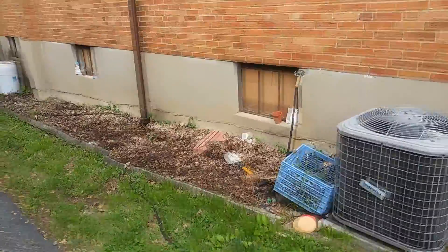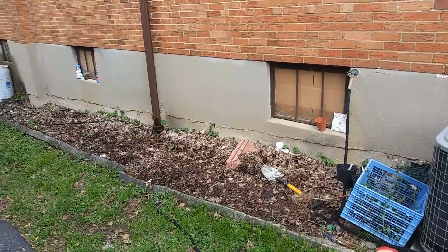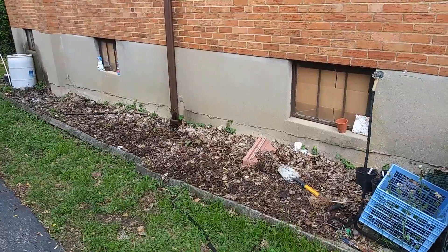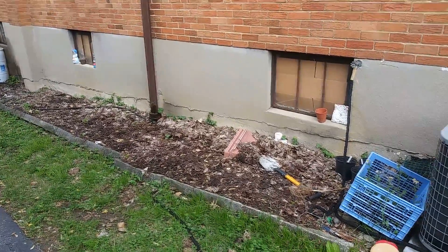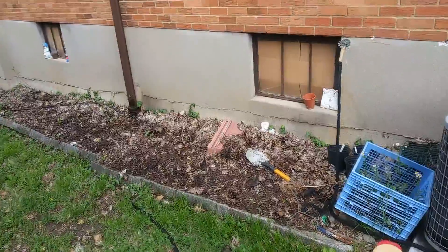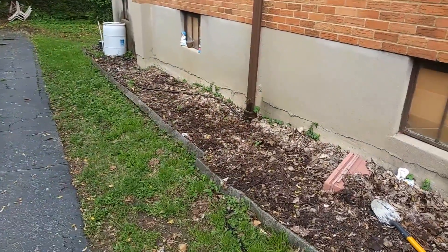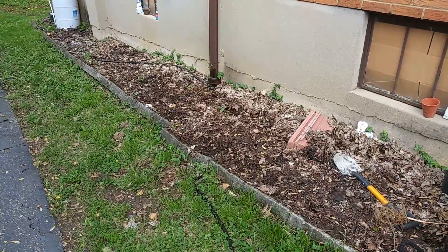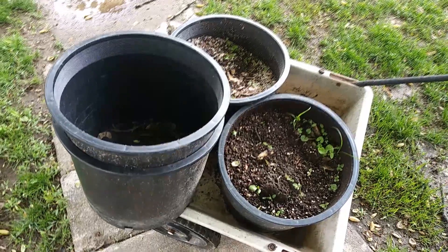I decided to switch to my phone for this part of the video. This is where I'll be starting to garden outdoors this year — bringing around the big pots, cleaning up this area a little bit, and then repotting those ones I have on the steps over there. Let me go ahead and get started.